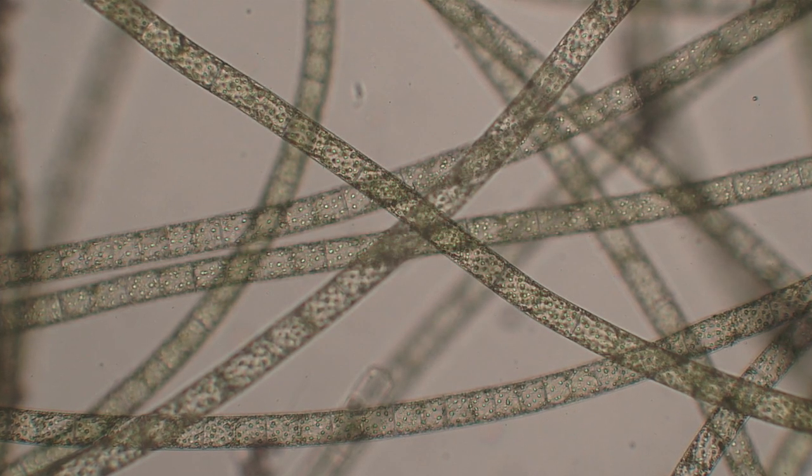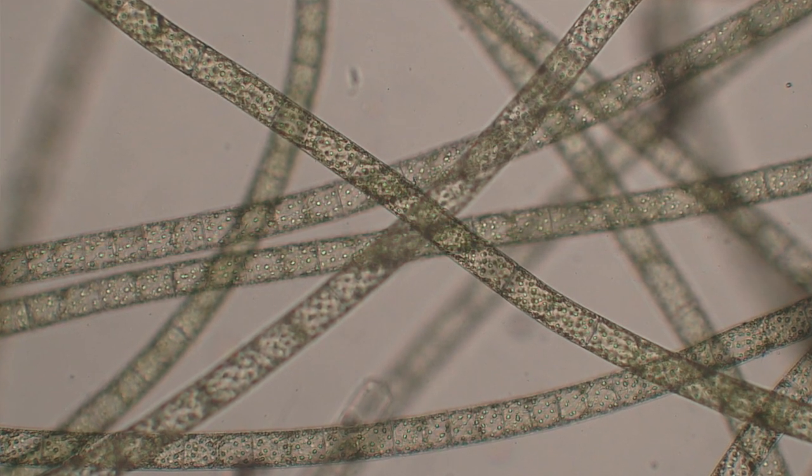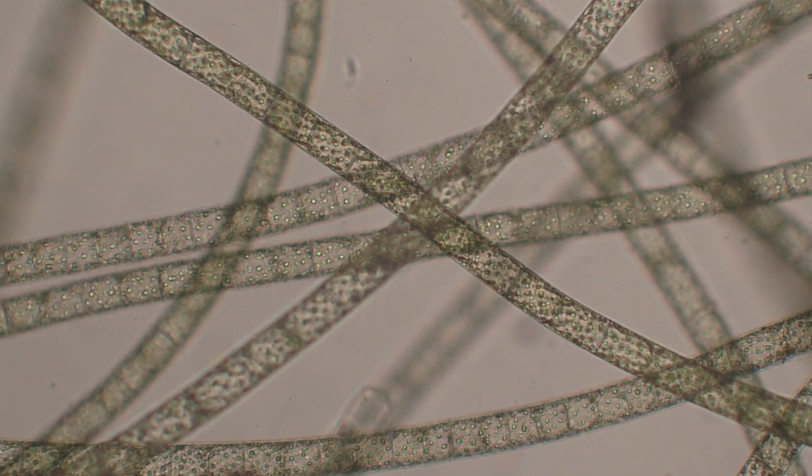This is definitely an alga — it's blanket weed. Sometimes in ponds you get these horrible mats of green filamentous algae that form slimy clumps. People who have ponds often battle against it and spend a lot of money trying to get rid of it. But if we look at it under a microscope, we can see something really rather beautiful — each of these filaments is made up of individual cells stuck together end to end to make a long strand.